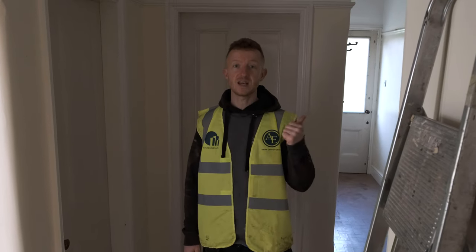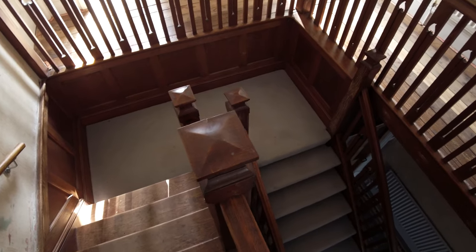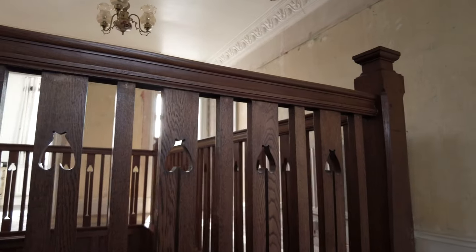Let's go and have a look upstairs. First of all we've got this awesome oak staircase which is really nice. There are a few newel posts that need repairing but apart from that this is going to stay as is, so we're going to protect it nicely and keep it all safe.